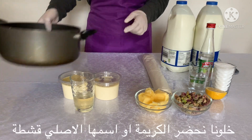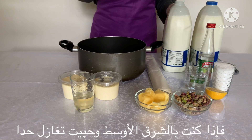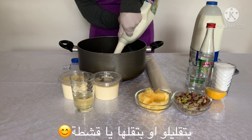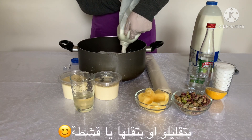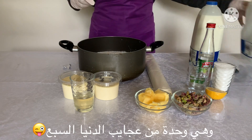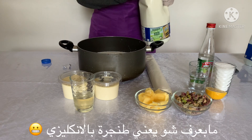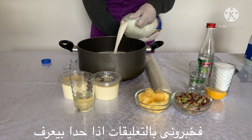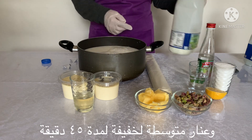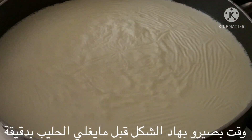Let's prepare our cream, or as we call it, Ishta. So if you were in the Middle East and you would like to flirt with someone, you could call him or her Ishta — and this must be the eighth wonder of the world. I put my milk in my pot — honestly I don't know what it's called in English, so please tell me in the comments. I'll stick with my Tanjara and put it on medium heat for 45 minutes until it looks like this.